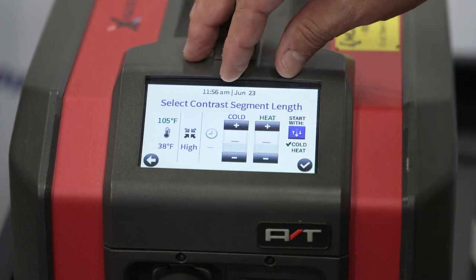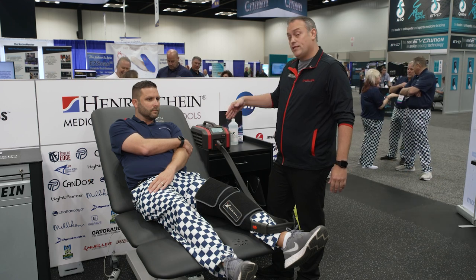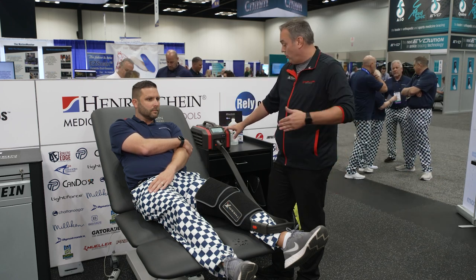You can pick any time you'd like for a cycle treatment. We're going to put Dan at 10 minutes. And if we'd like to, we could also add a second treatment to go on right after the first.